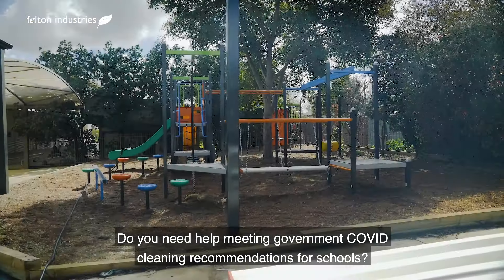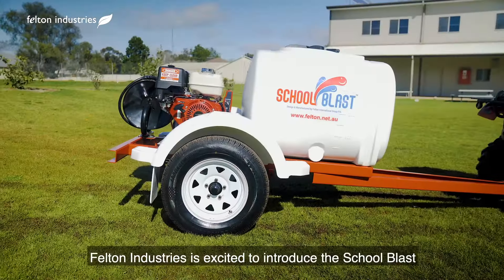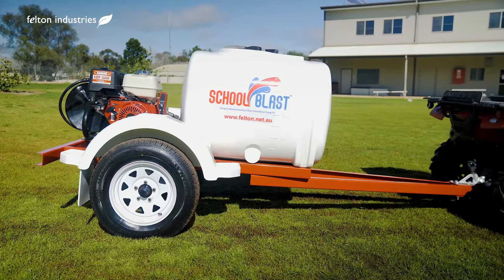Does your outdoor space look like this at the end of the school day? Or like this after match day? Do you need help meeting government COVID cleaning recommendations for schools?